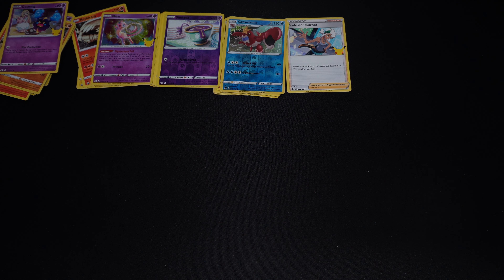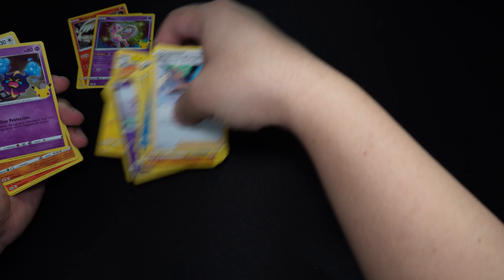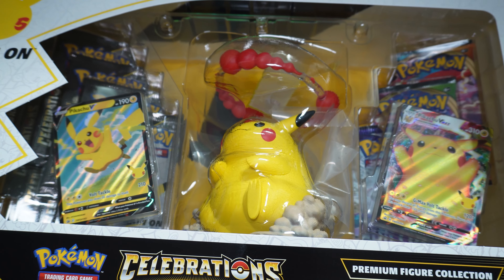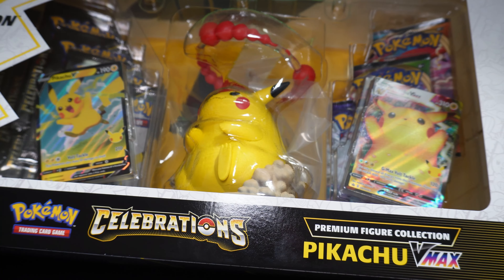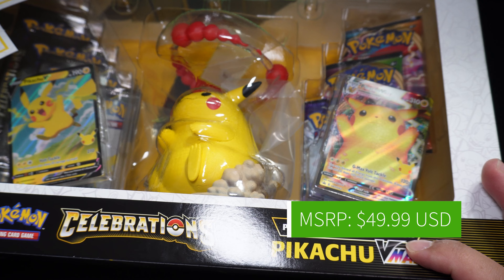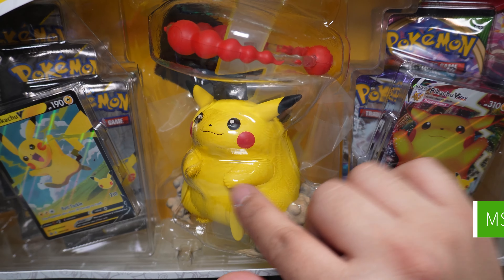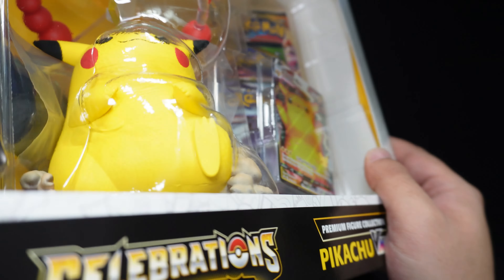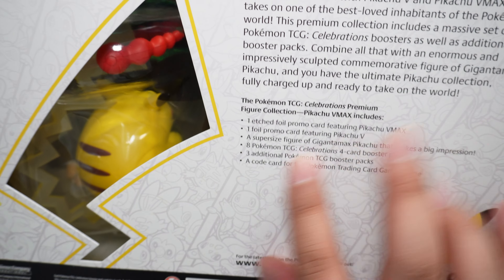And we'll go ahead and check out the Chonkachu box. Here we have the Chonkachu Celebrations Premium Figure Collection VMAX Pikachu. As you can see, it's got the figure, the V Card, and the VMAX. The box isn't as nice compared to the Charizard, Sylveon, and V Union box, but it's still a cool box. You can check out the back — it tells you what's inside. Now let's open this up and see that Chonkachu in action.